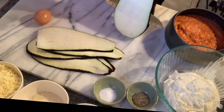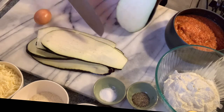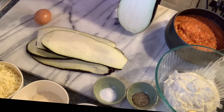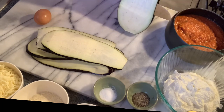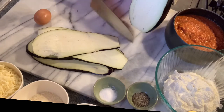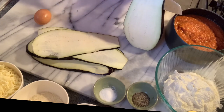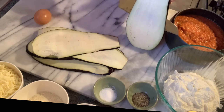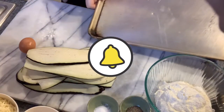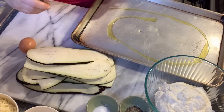Slice them as thin as you can — make sure your knife is very, very sharp. Your eggplant cannot be soft; it has to be firm, not brown inside. It has to be white and nice on the inside like this.